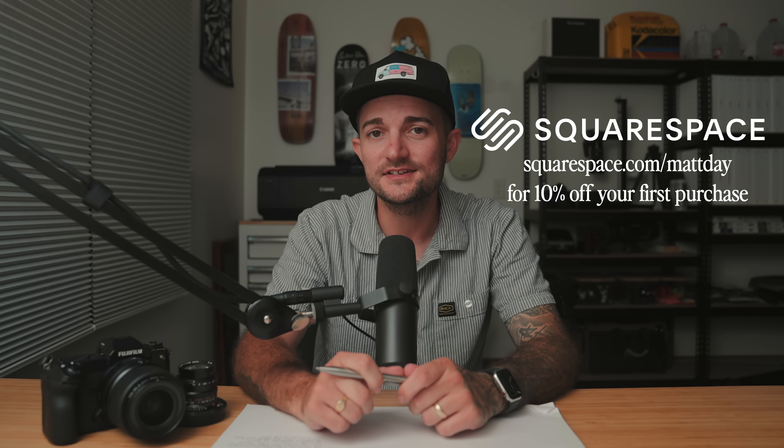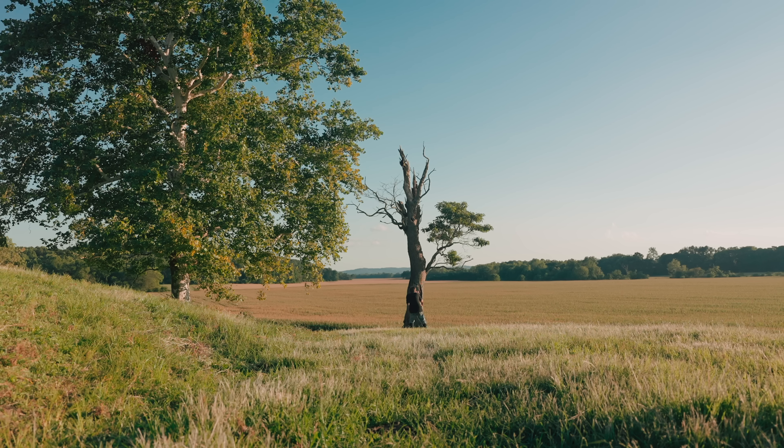Big thanks to Squarespace for sponsoring this video. We'll talk more about them in just a little bit, but first things first, let's go over the last month of photos and moments with this camera.